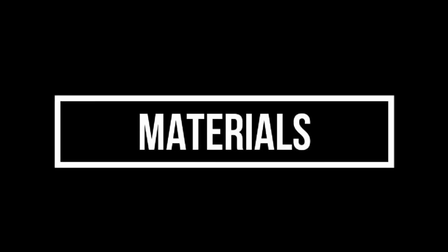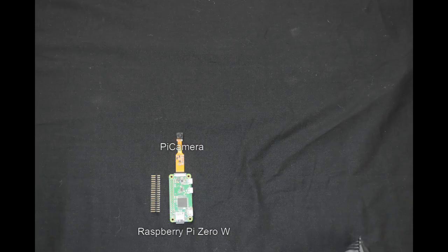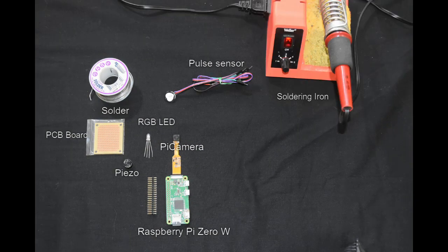For us to get a bunch of training samples on, so we're pivoting to a prototype based on the Pi Zero. Let's go check out the prototype.